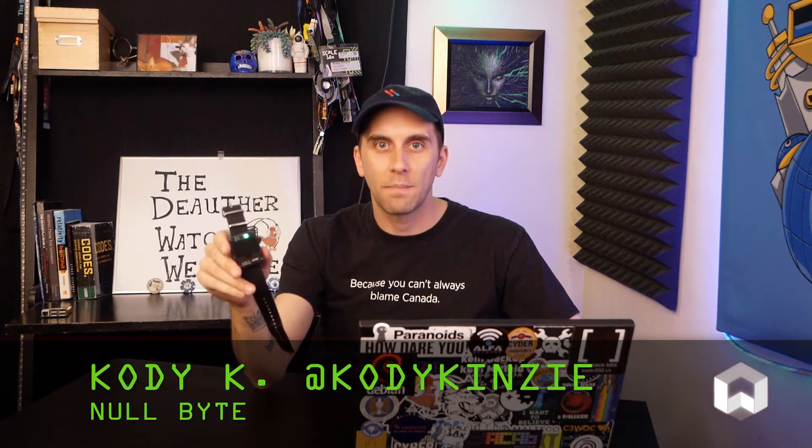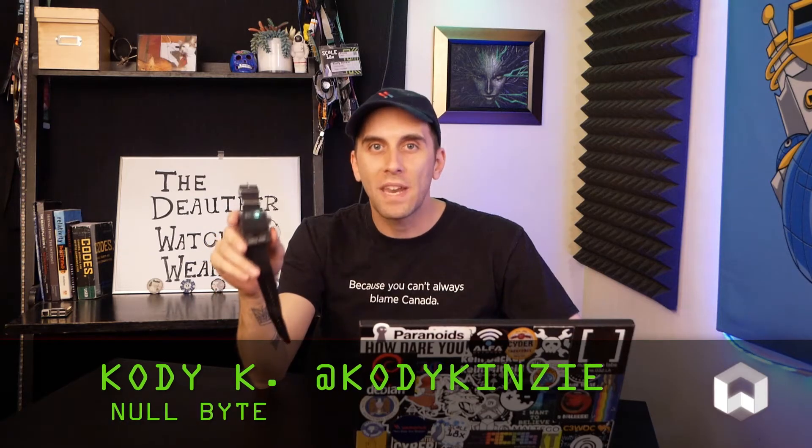The Wi-Fi deauther wristband by Travis Lin is the physical manifestation of the deauther project by SpaceHuhn. This is designed to give you the ability to operate the deauther project without needing a computer, which is pretty cool if you want to do all the interesting things the deauther can do without plugging it into a device.